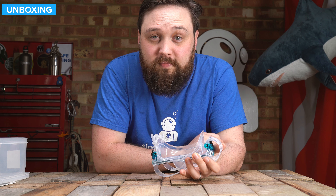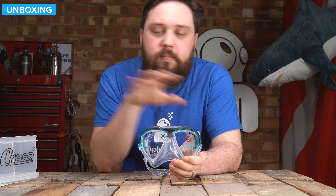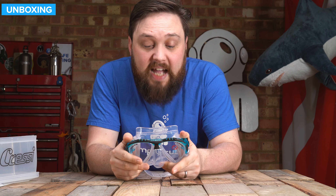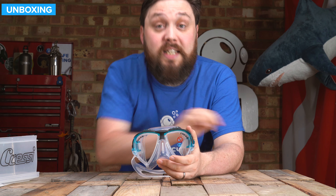That's the Cressi Matrix mask — a good mask for just starting out. Nothing overly fancy, but it's a pretty solid build with decent visibility; definitely worth a look. There's going to be more information on our website simplyscuba.com, with a link down in the description below so you can take a look at the Matrix mask. Thank you for watching, and of course, safe diving.